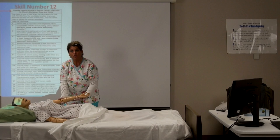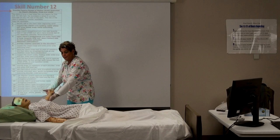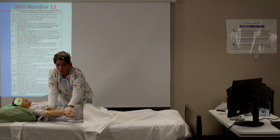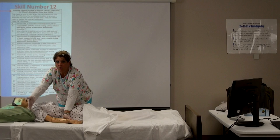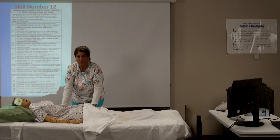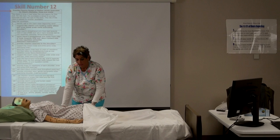Now you're going to extend the arm out to the side. Make sure the arm is down when you hold it, pull it out even with the shoulder, and bring it all the way back down to the bed: one, two, three. 'How are you feeling? Any pain or pressure?'